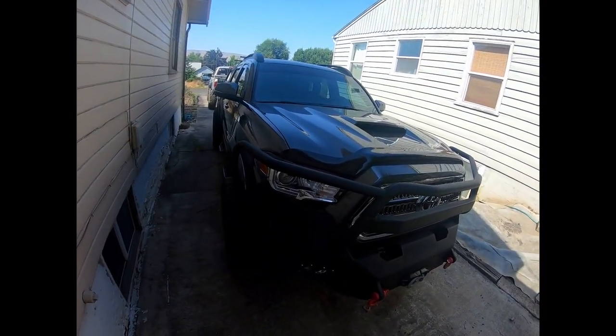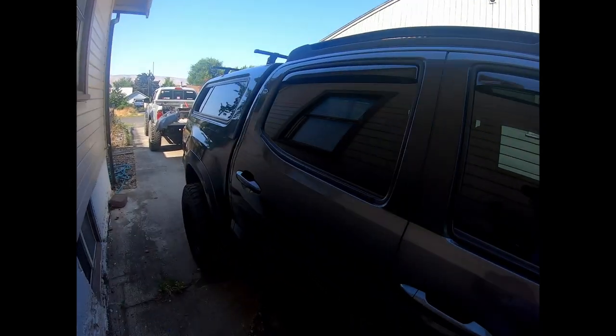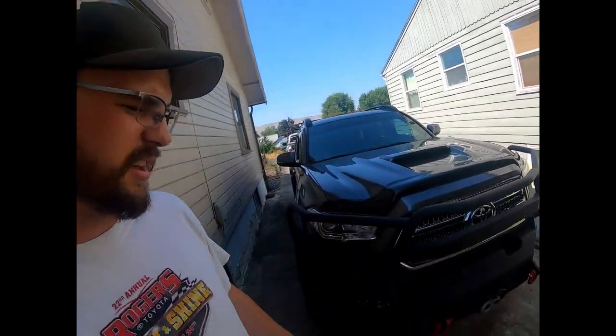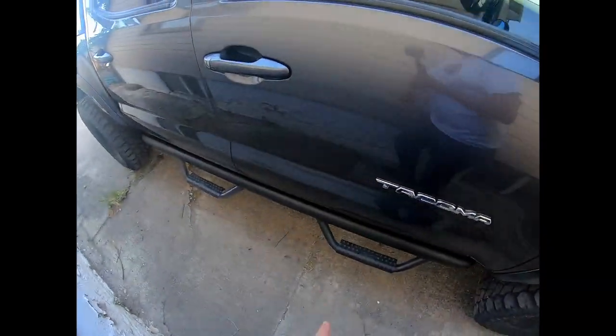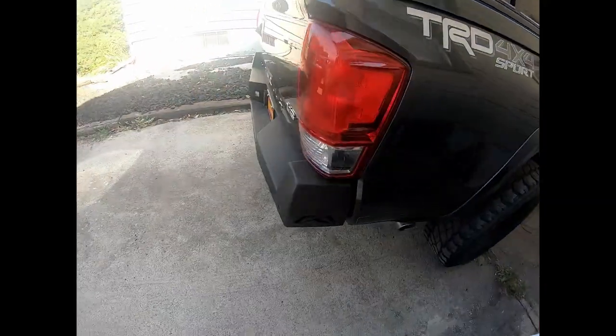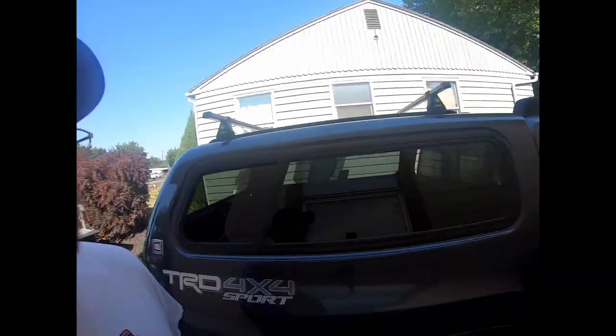Her other Tacoma was a 2013 — almost identical to this, other than it was older and it was an SR5, kind of a base model. So this one's got the nicer interior, the sport hood. Already came with bumpers. Swapped over her steps, swapped over her wheels and tires. Has Fab Four bumpers. Came with the canopy, roof rack, all kinds of stuff. Really nice pickup, really nicely loaded, really great shape. So she's pretty excited.